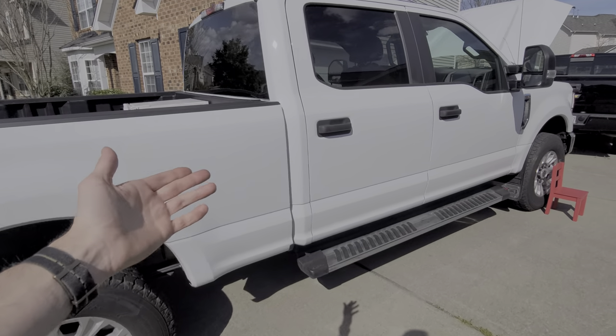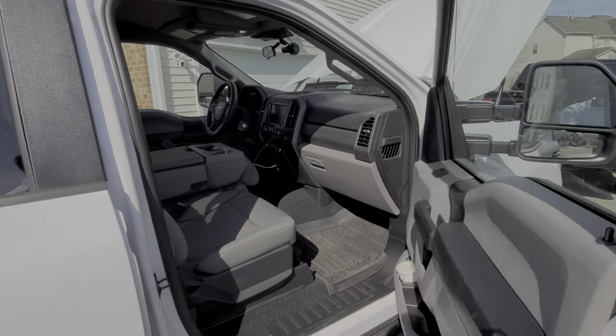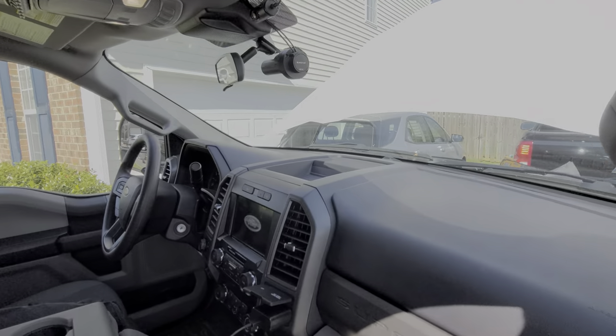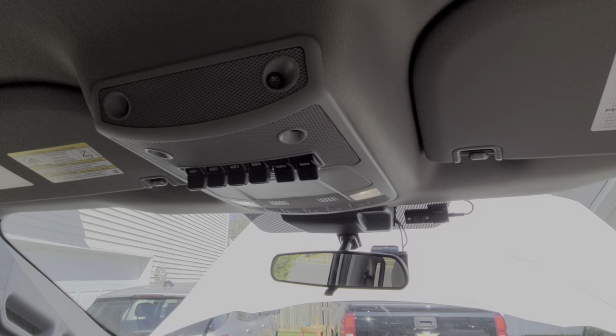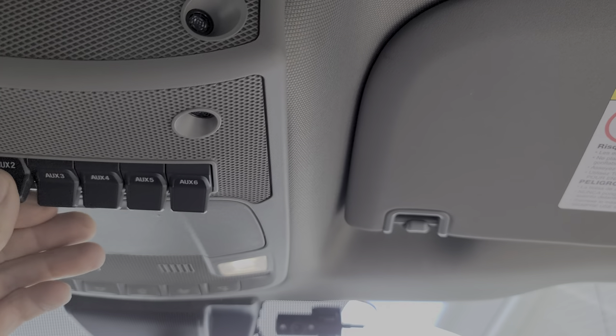What's going on guys? I've got here a 2020 F-250 Super Duty and I'm going to do a few things using this truck. I'll show you the location of the fuses and the relays for the upfitter switches. I'm also going to show you where you can locate the wiring that is connected to the switches, and I'll also go into detail how you can program the switches' behavior.